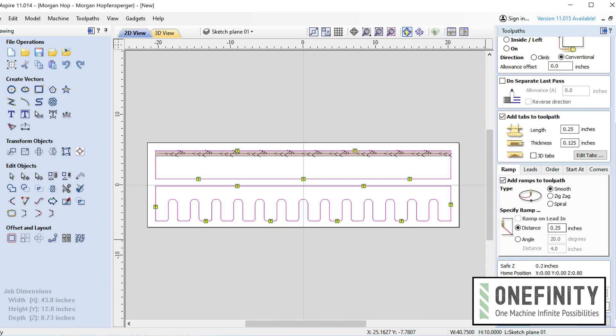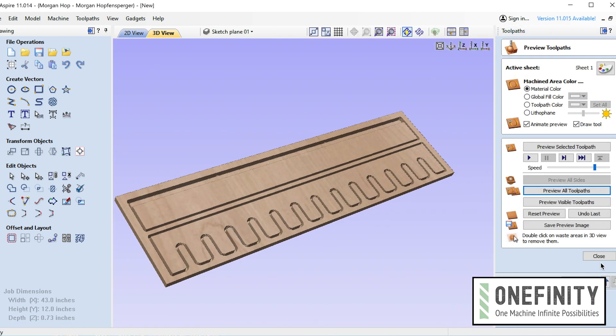DCAR files with pre-programmed toolpaths, as well as SVGs and DXFs, are all going to be available for free for Onefinity users on the user forum — we'll put a link in the description. I'm going to run through this quickly, but here's the painfully simple process.